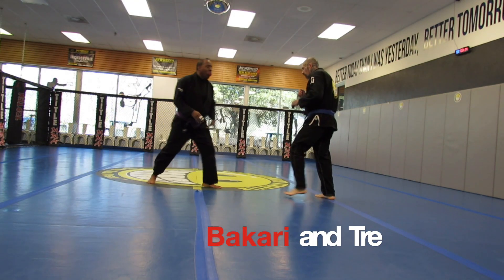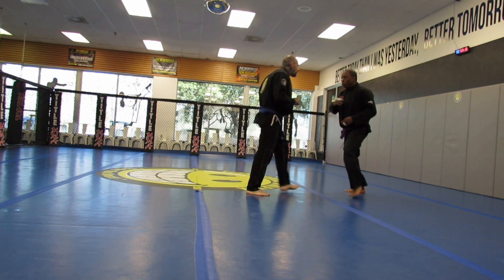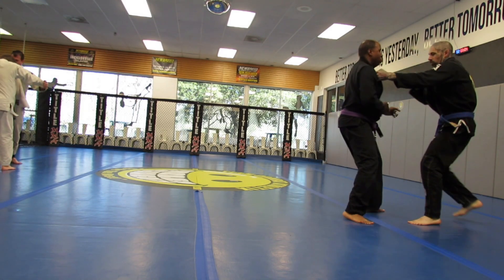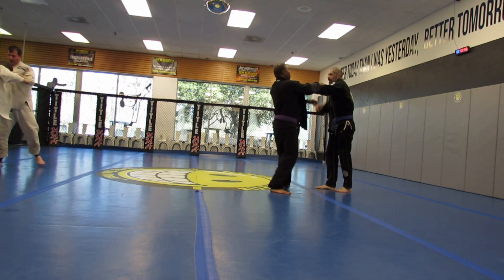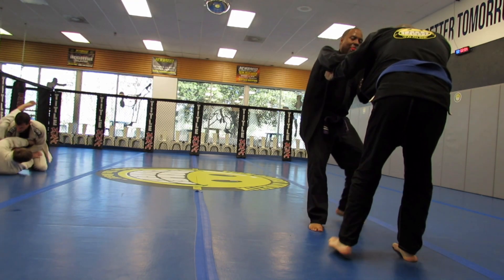What's going on everyone? In this one I am rolling with Trey. We circle each other and I want him to grab my collar or sleeve. I'm standing erect, not allowing him to pull me in. Trey likes to grab and pull you in close.